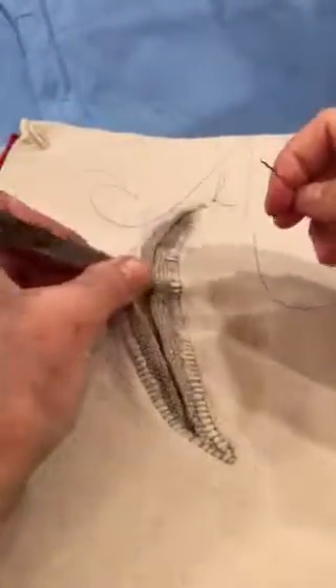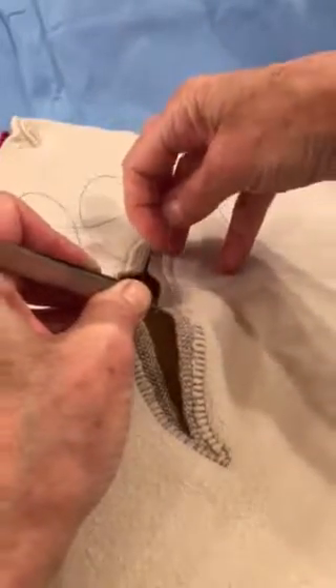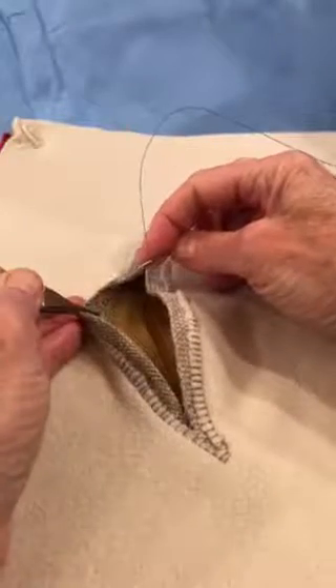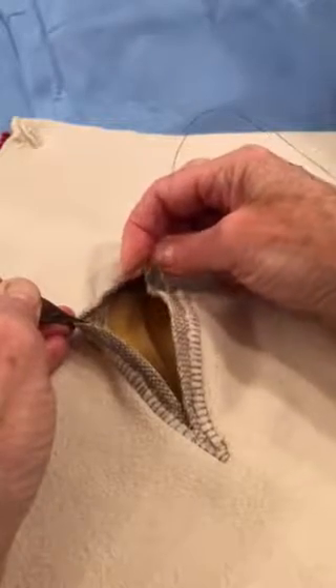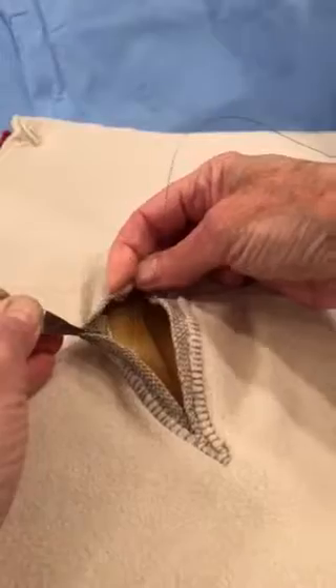I'm using a Prolene stitch primarily because it is easier to see than the Vicryl, so for the purposes of the video you want to be able to see the suture material. Because I'm using a non-absorbable suture I have opted to do an instrument tie on the outside of the skin, and I did that before we started so the video wouldn't take quite as long.